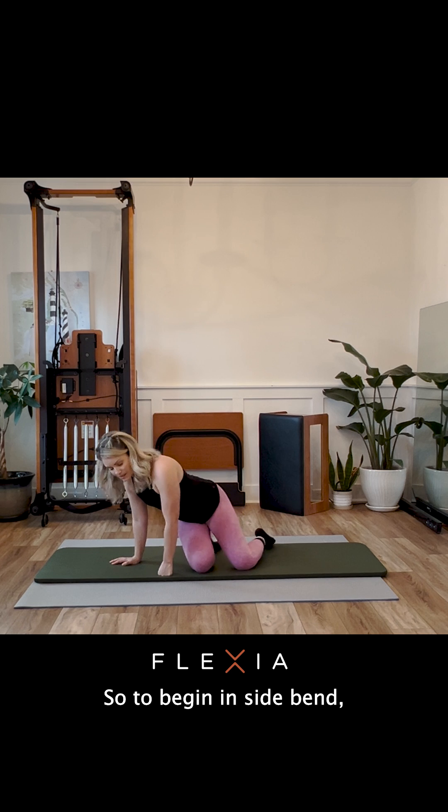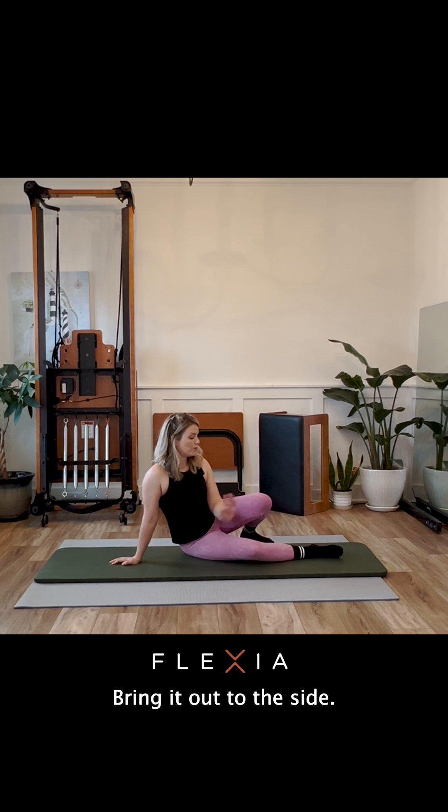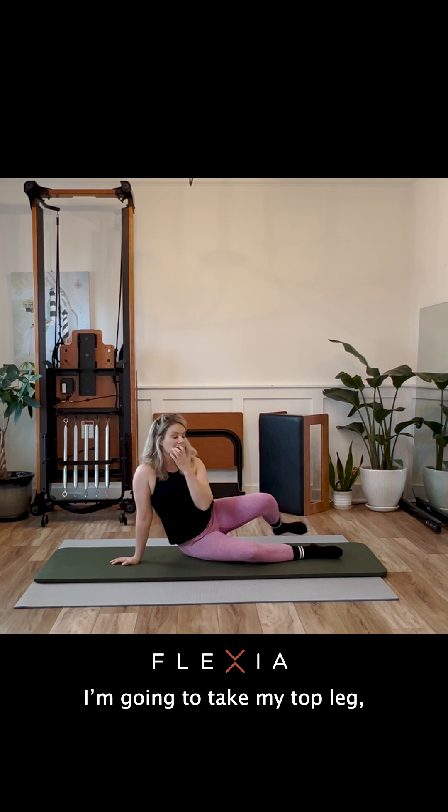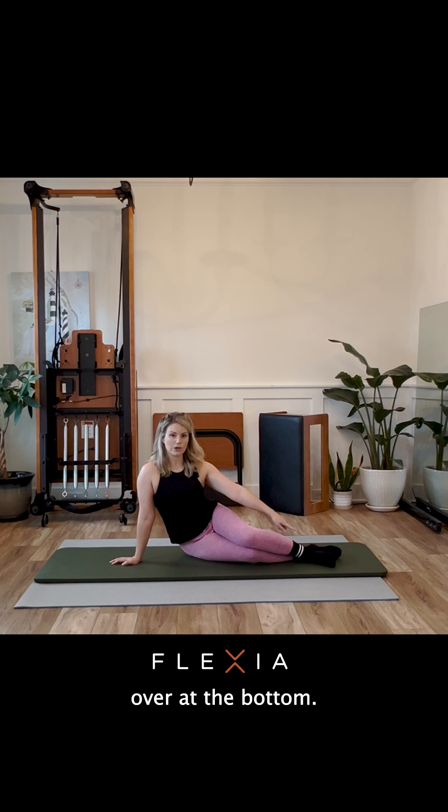To begin in side bend, we are going to take that bottom leg and bring it out to the side, so I'm sitting on my right hip, my right leg is extended. I'm going to take my top leg, which is my left leg, and cross the ankles over at the bottom, so the top leg goes in front.